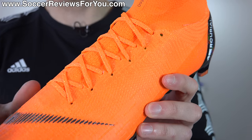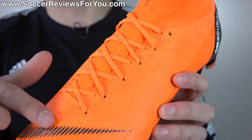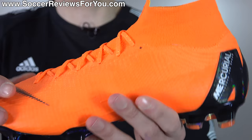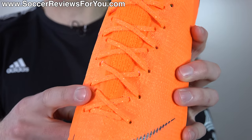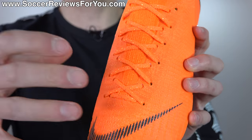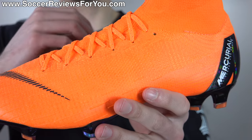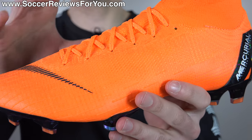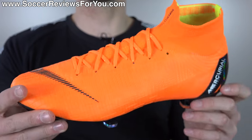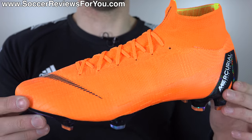Just like the Superfly 4 and 5, the upper is one piece across the top of the foot, transitioning from structured flyknit into elasticated flyknit where the laces are positioned, extending into the collar area as well. It uses a dual lace hole system to allow proper lockdown once you have these shoes on your feet. Once you tie the laces tight it keeps your foot nicely secured inside the shoe, giving you that second-skin wrap. This is really what the Mercurial line is all about and I really feel this is the best fitting Superfly of the flyknit era.